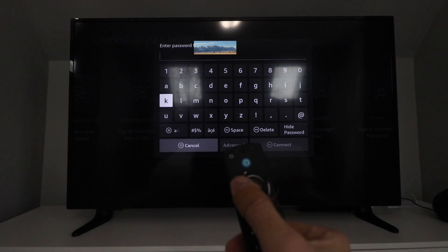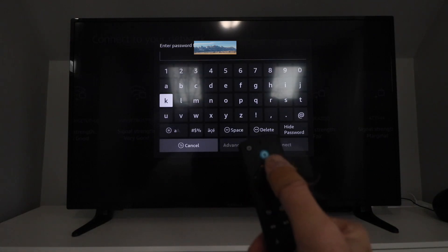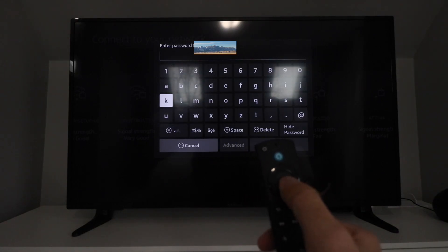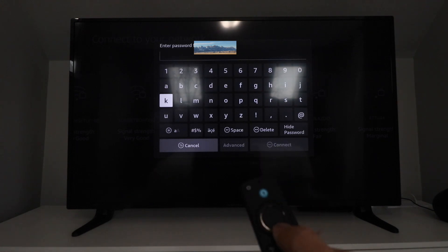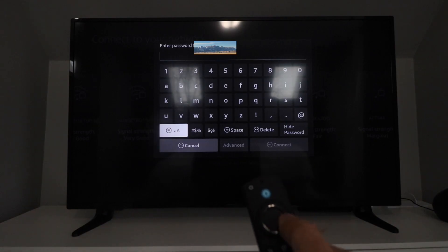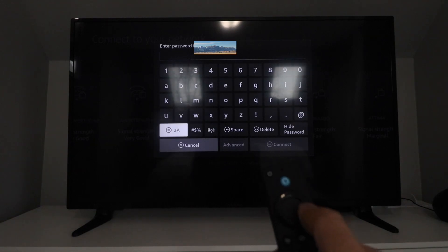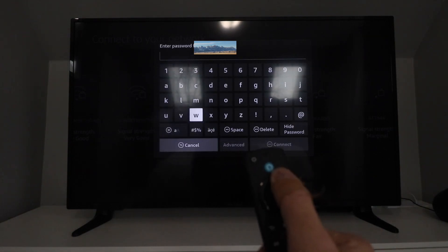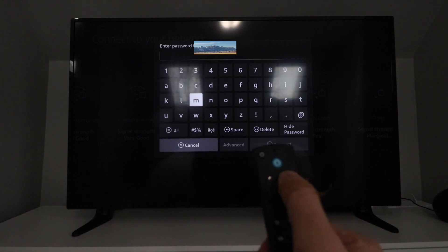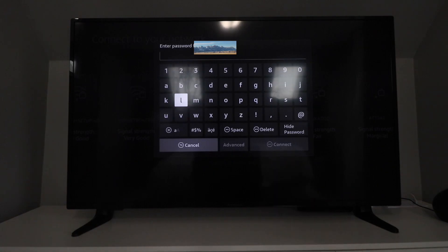To enter the password, we go letter by letter. This ring — you press the right side to go right, left side to go left, up to go up, down to go down, and the center is how you make the selection. If you need to change between capitals and lowercase, you go down to that option. For numbers, you click on that option. It's kind of like a game controller. We entered our password — now it's connecting to our Wi-Fi network. Connection successful!